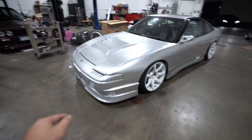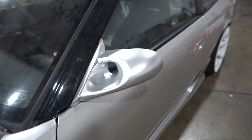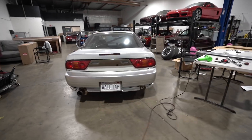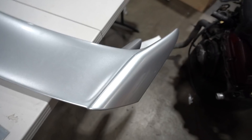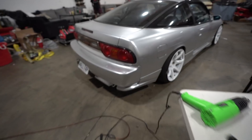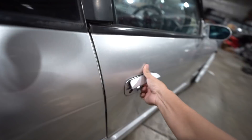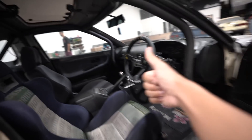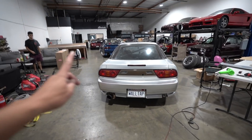Let me catch you guys up on what we did on the last vlog. I finished the garnishes and finished the wrap throughout the entire car. I also went ahead and finished the Type X wing as well. Let me take you guys in here - all of the panels are back on and the car's looking good once again.